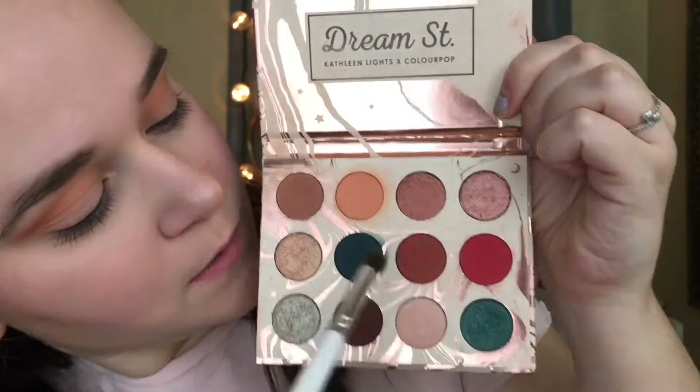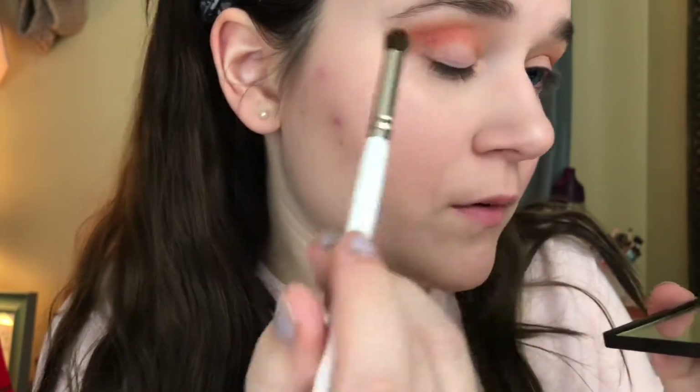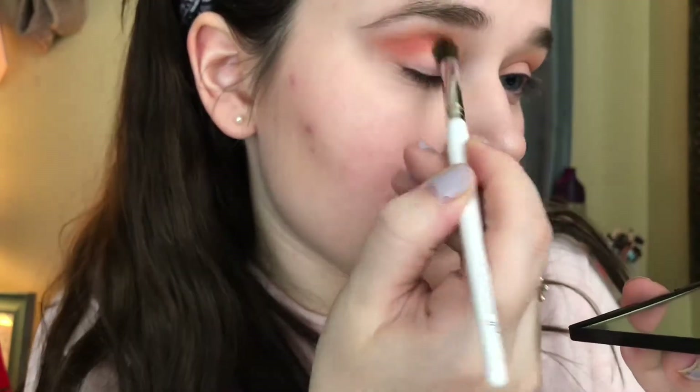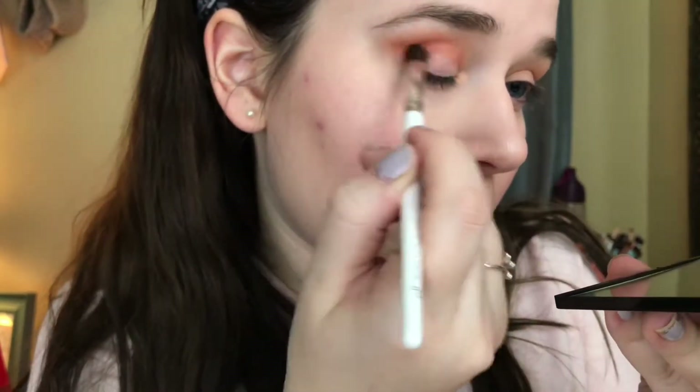The next thing I'm going to be doing is taking my elf blending brush and going in with the shade Potion, blending that into the crease as well. But I'm not going to be taking it up as high as the transition shade — I'm going to set it a little bit lower than that. This is going to really carve out the crease. I'm using circular motions back and forth with a light hand to make sure everything blends out very smoothly and easily.